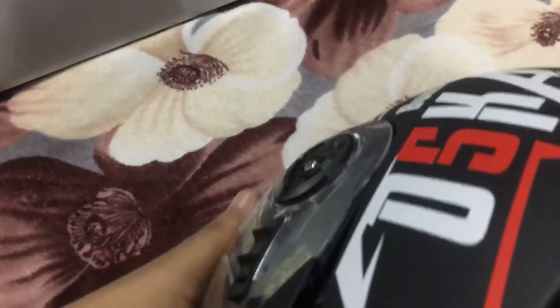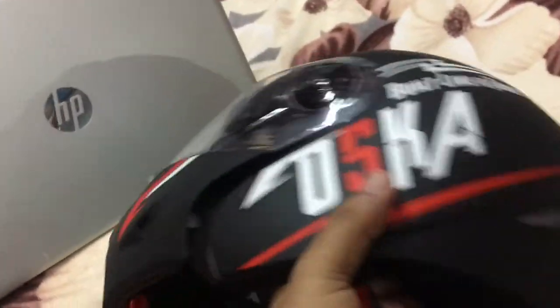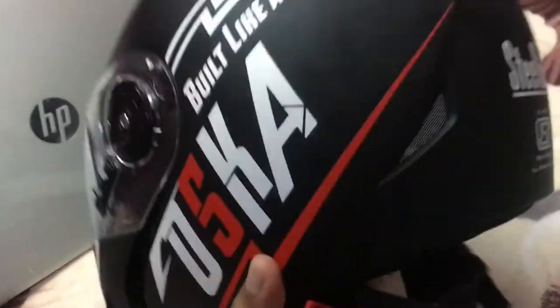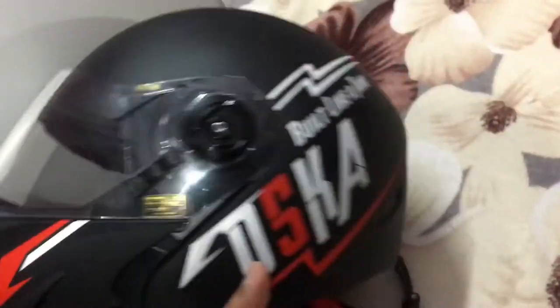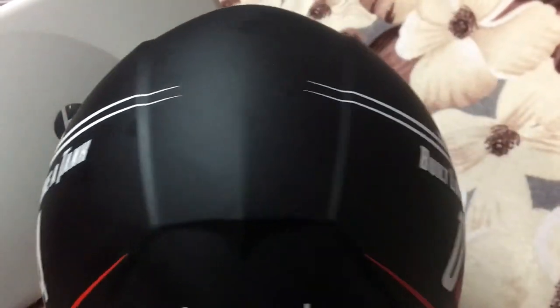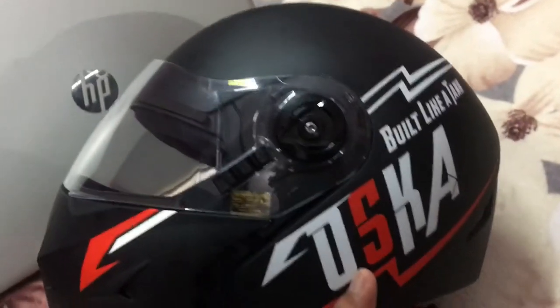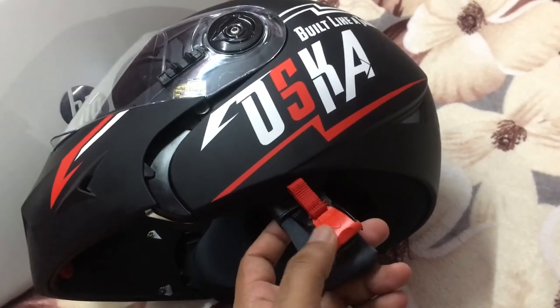Talking about weight — it's really lightweight. They say it's one kilo but I don't think it's actually one kilo; it's probably around 800 to 900 grams. It's easy to wear and totally easy to use. You just keep these clips in place.